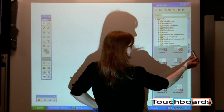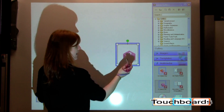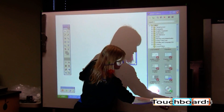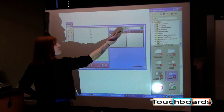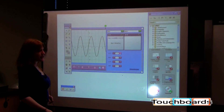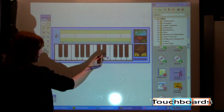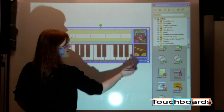And then we also have our multimedia section of the gallery. This is going to be anything that involves flash animation — so if you want to have dice, things of that nature. There are sound effects you can download. We have the graphing tool — maybe you want to chart a sine curve and then change the variables. And then everyone's favorite, the musical keyboard, which you can replay with a different instrument.